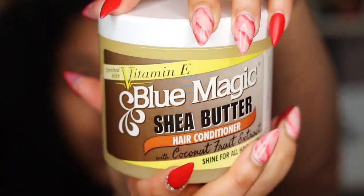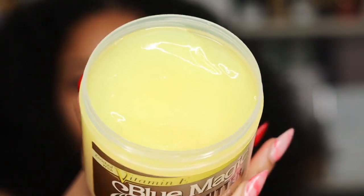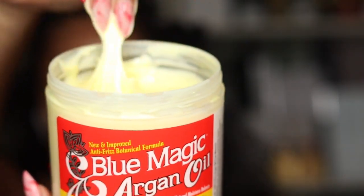This is their Shea Butter Hair Conditioner from Blue Magic as well. It's very thick and creamy. Both products together just blended into my hair and created one of the most beautiful twist outs I've gotten this year.